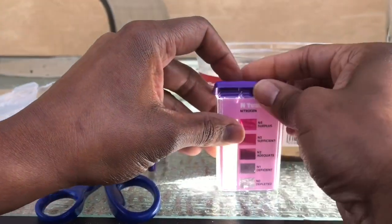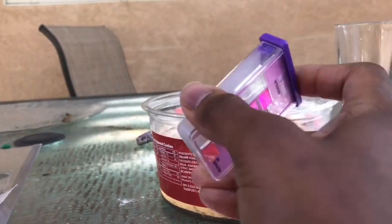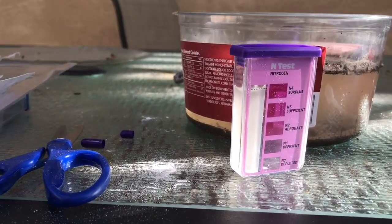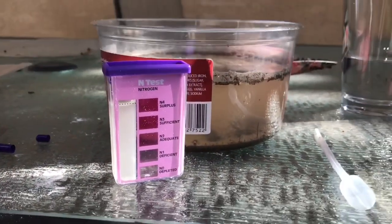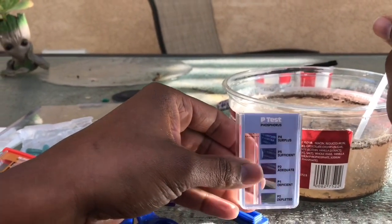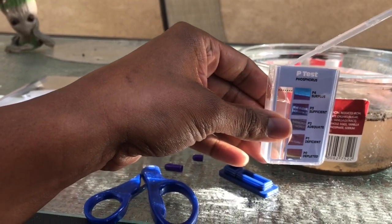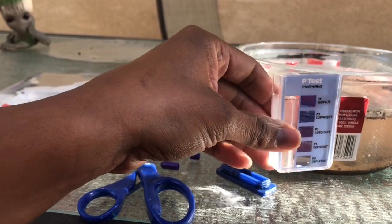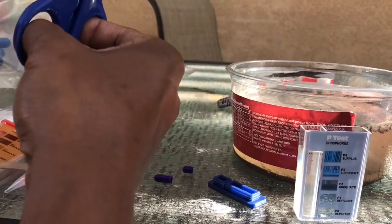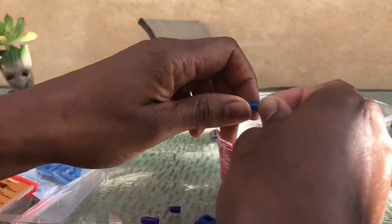So after you add the water and the capsule, you go ahead and shake it and then you need to let it sit for about 10 minutes before you read it. Now the phosphorus test is done the same way — you simply take some of your water, fill it into the chamber and add the contents of the blue capsule. Shake it and let it sit for 10 minutes. The phosphorus is also very important for our garden because it allows plants to form new tissues and they need it during the process of cell division, so it's really important that we are aware of what levels of phosphorus are in our soil.